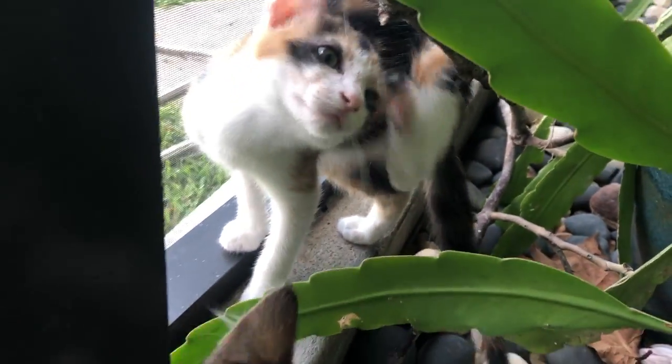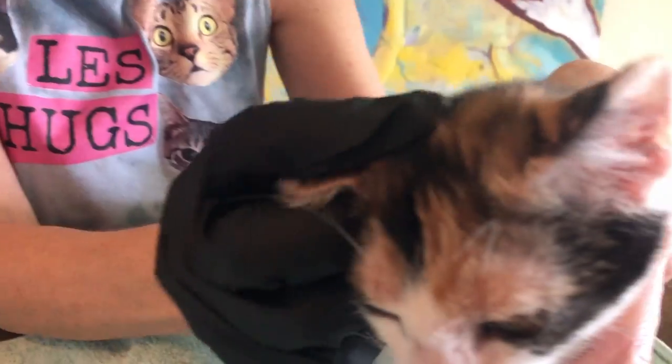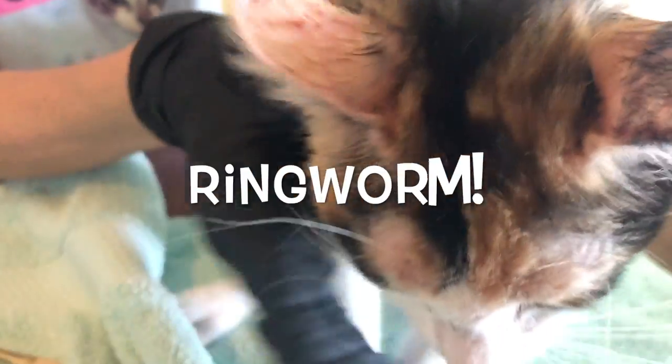The girls were about three months old and very healthy, but then I noticed that Bandita was scratching a little, and upon closer inspection I realized she had ringworm.